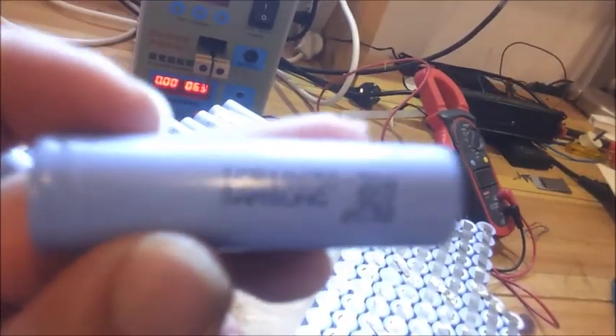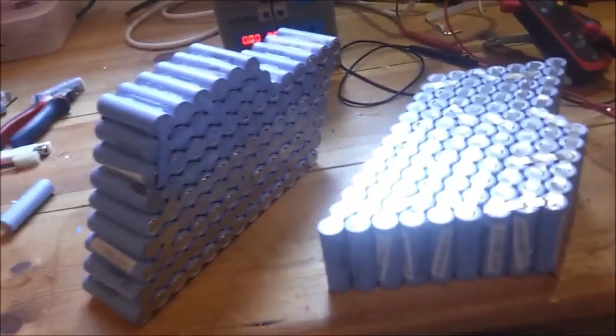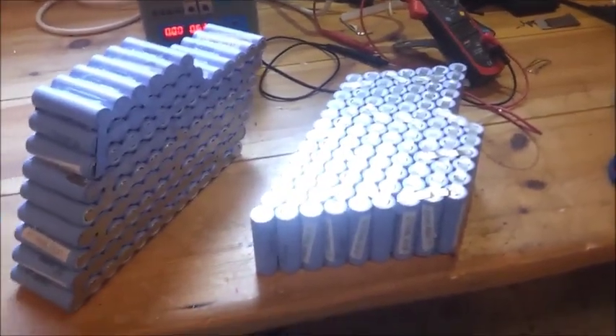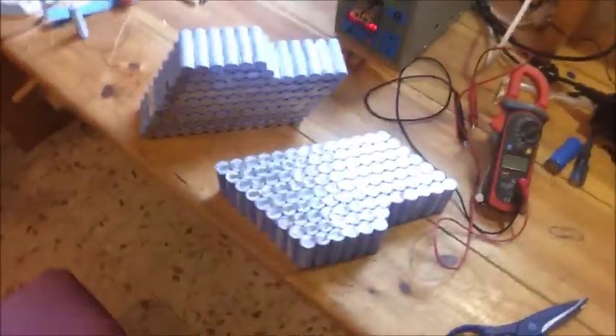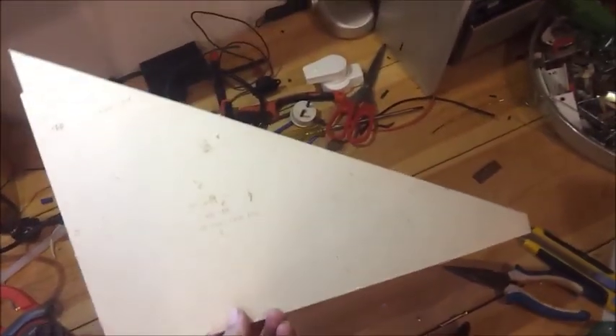Yes, it is Samsung. So this is actually going to be a 48 volt pack. And what I'm going to do is assembling this pack here, actually here in this triangle area. And for that purpose I made this cardboard — it's exactly the shape.